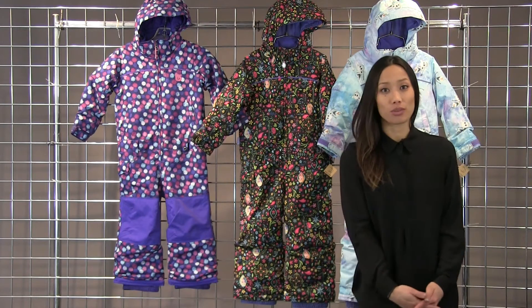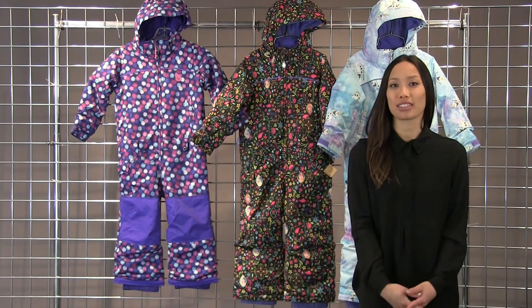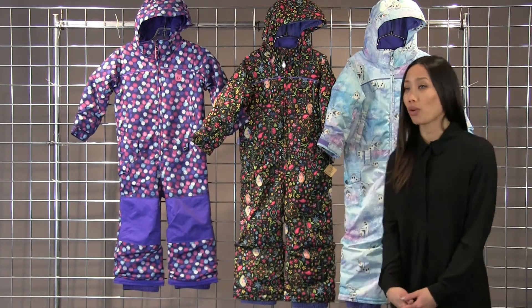This is a fully waterproof, breathable one piece so it will keep your little ones nice and dry. It's also insulated so it will be warm.